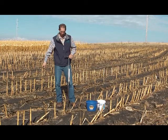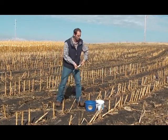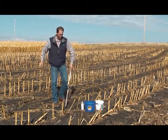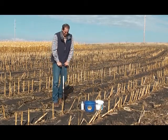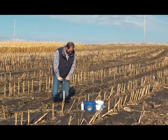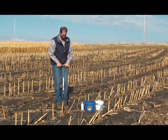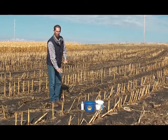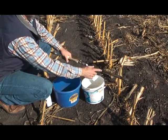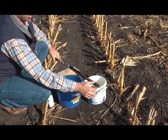We'll try taking a sample here and see if we can get one taken. I'll spray the probe, putting a light layer of WD-40 on front and back. I'm going to try to go down 24 inches. I was very careful to keep the hole exactly there and didn't let any dirt fall in. So I've got my top six inches — my mark is right here — so I'll put that in one bucket.